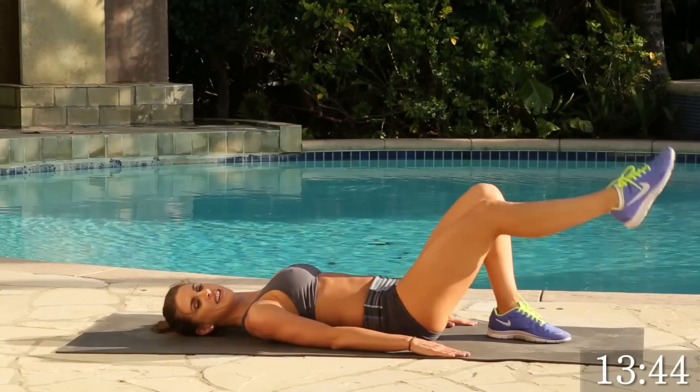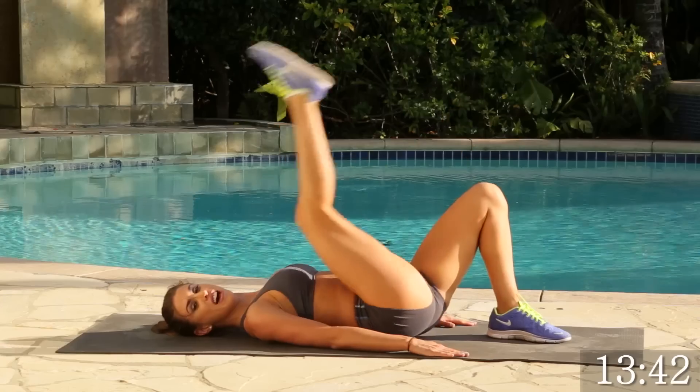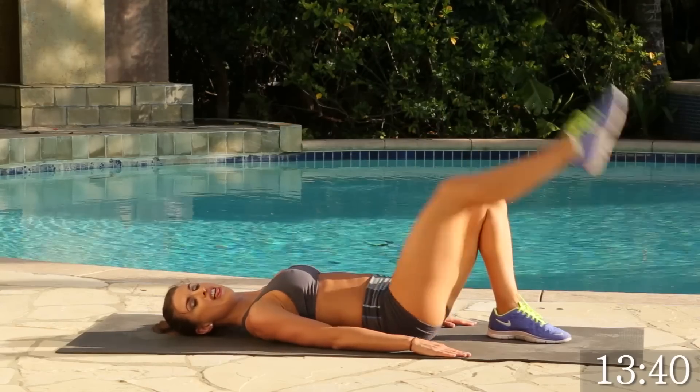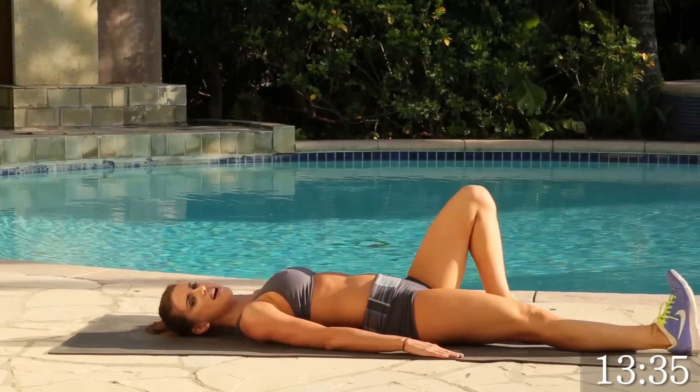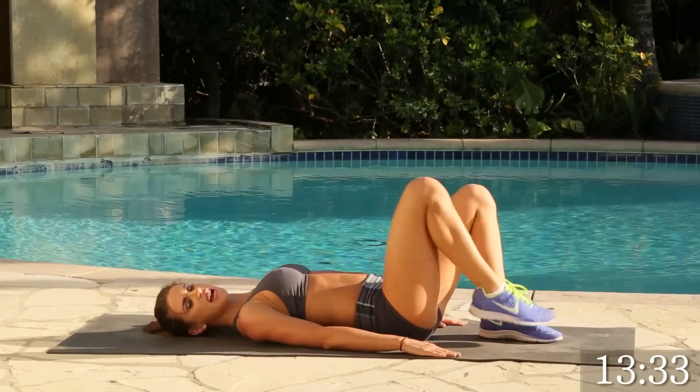1, 2, 3. Good. Making sure that you've got your left foot flat to the ground with no arch. Good. You're doing great. 5, 4, 3, 2, 1. Perfect. Go ahead and stretch it out.